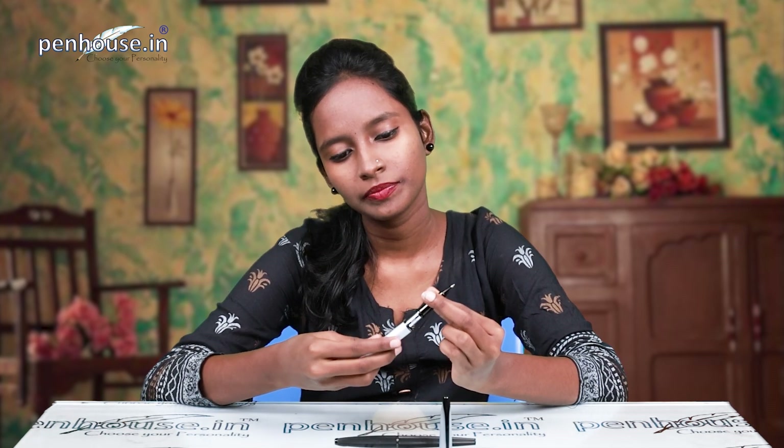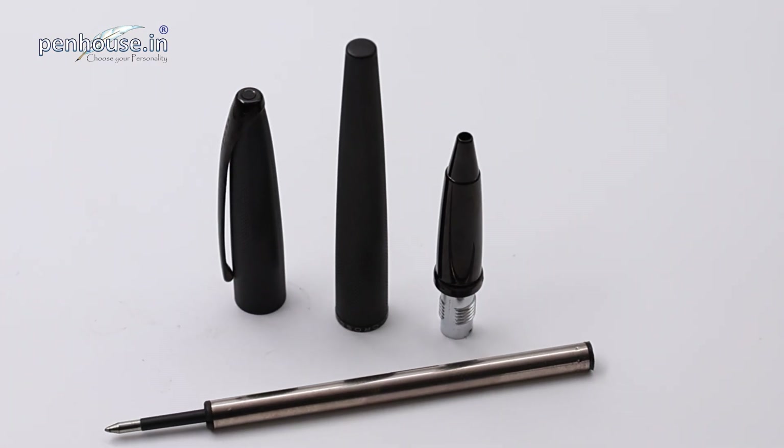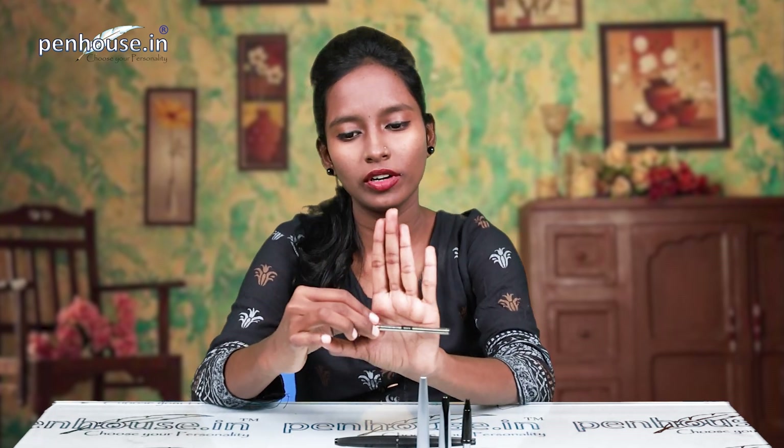It comes with a black color refill. Unscrewing it — here is the refill. This is also a Cross model refill: Cross 0.7 mm, made in China, gel rolling ball refill. These types of spare refills are available at penhouse.in — link in the description, kindly contact us.